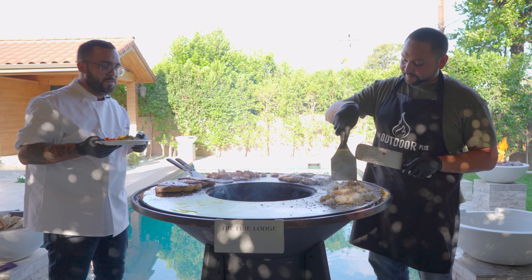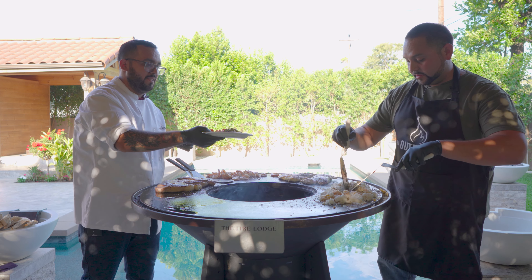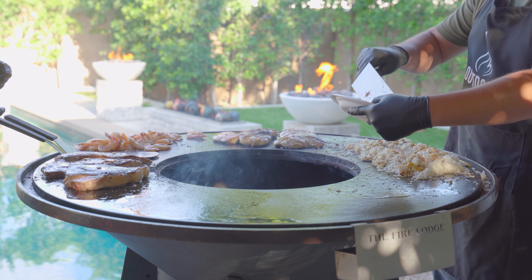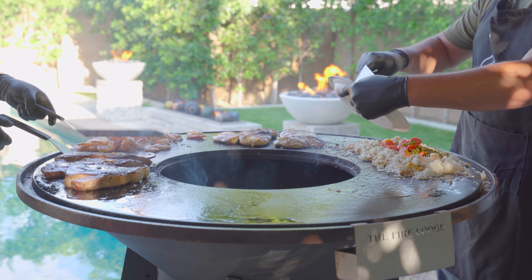Next we're going to add some peas and carrots to our rice. Let's mix it all up.